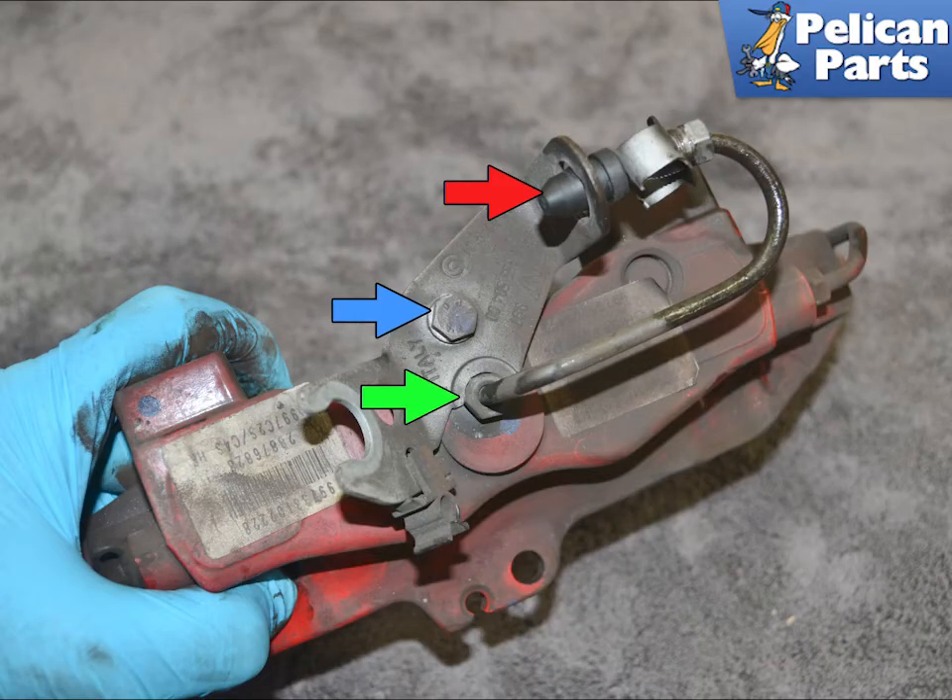You can now remove the caliper completely. Take it to your bench and transfer over the mounting bracket by removing the 10 millimeter bolt (blue arrow) and the hard line connector with a 10 millimeter flared nut wrench (green arrow).